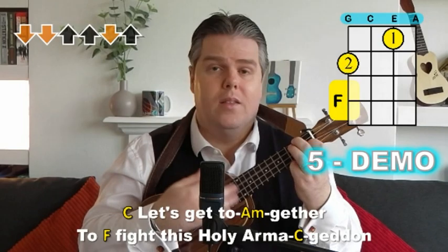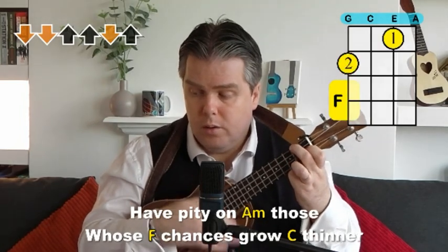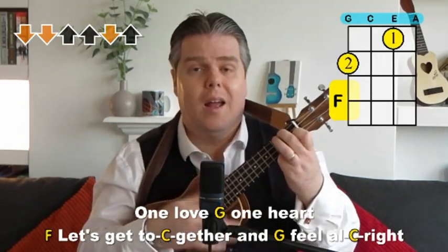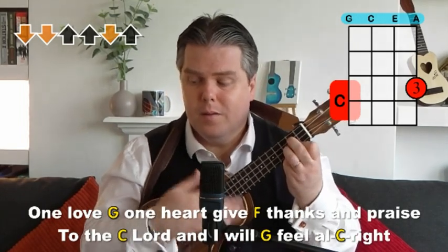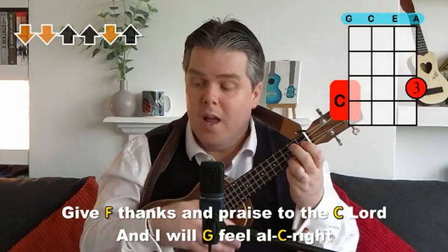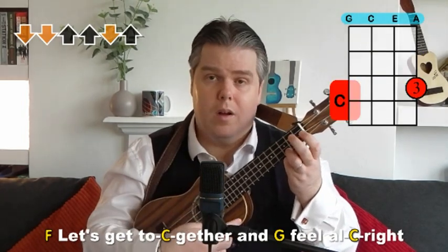Let's get together to fight this holy Armageddon, so when the man comes there will be no doom. Have pity on those whose chances grow thinner — there ain't no hiding place from the father of creation. One love, one heart, let's get together and feel alright. One love, one heart. Give thanks and praise to the Lord and I will feel alright. Let's get together and feel alright. Give thanks and praise to the Lord and I will feel alright. Let's get together and feel alright. Good night. Thank you.